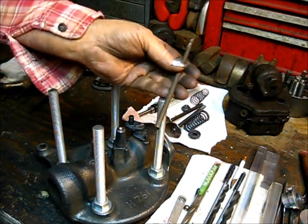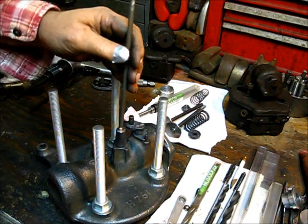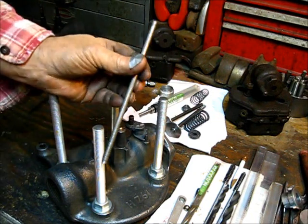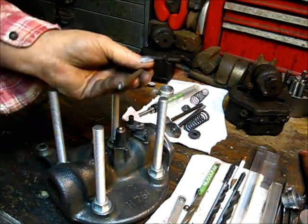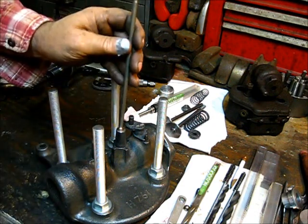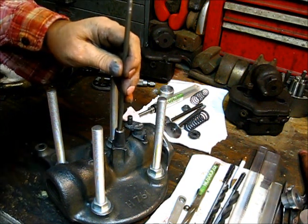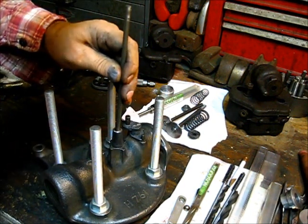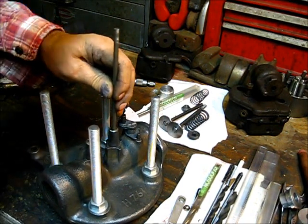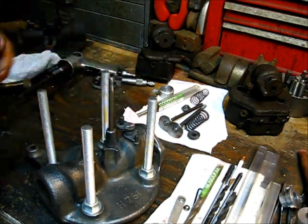They do make a tool that you put right here and put the impact to it to drive it through there. But you know me — old school. So I went ahead and just turned a little dimple in yonder; it's smaller than the hole. Put it right in the center there, and with a hammer — and it went through.